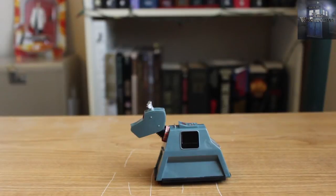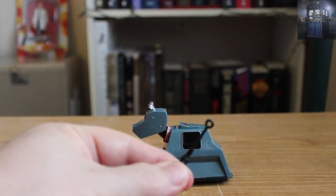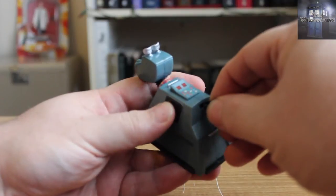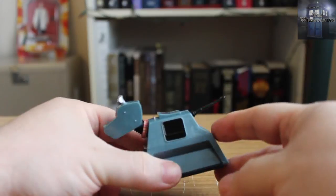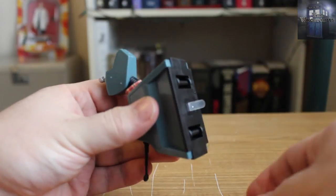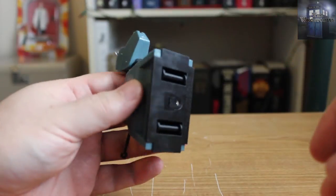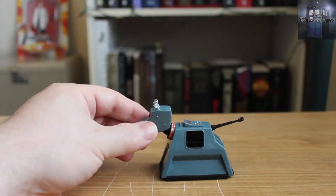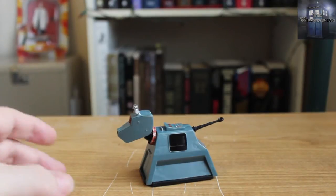He looks pretty good here. Let me get him focused up and in shot. First things first, you have to put in his tail. Now the tail has got clips to it, so that once you do put the tail in it's not coming back out again. K9 has his tail. On the bottom we have a little plastic tab — I'm going to pull the tab, and that activates the batteries. And now we have K9. He's on wheels here, because everything in the Doctor Who universe is on wheels. We established with the Dalek that my desk is not level, so things will roll really well.